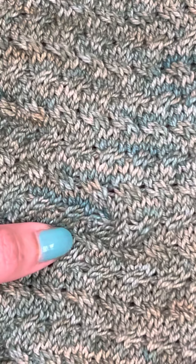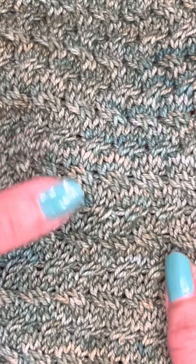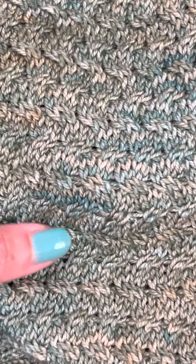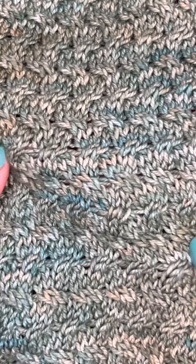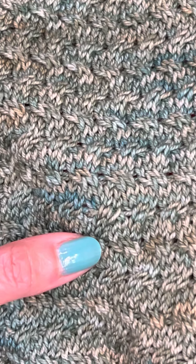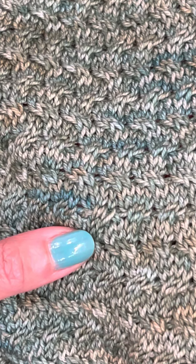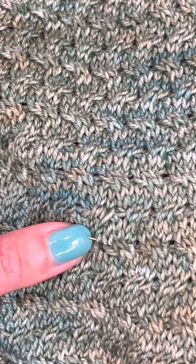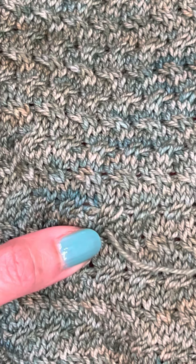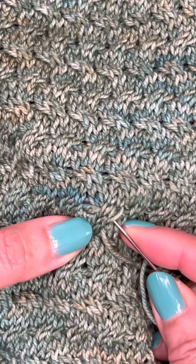It looks fine, but I'm not happy with the way it pulls, so I'm gonna do one more. I'm gonna bring the yarn down this way — I'm gonna start here and make two more stitches on the bottom so that it looks a little bit puffy.